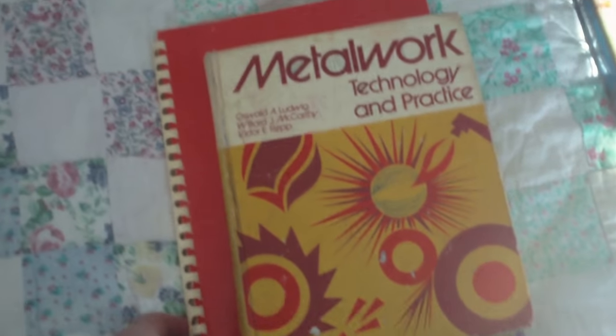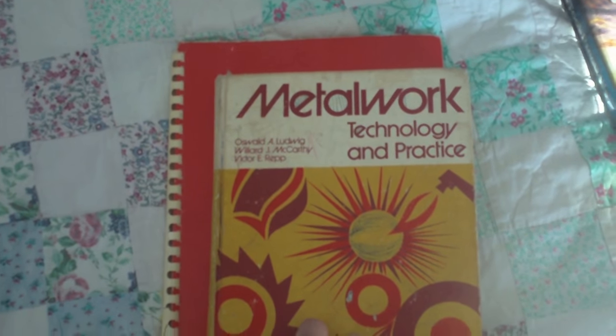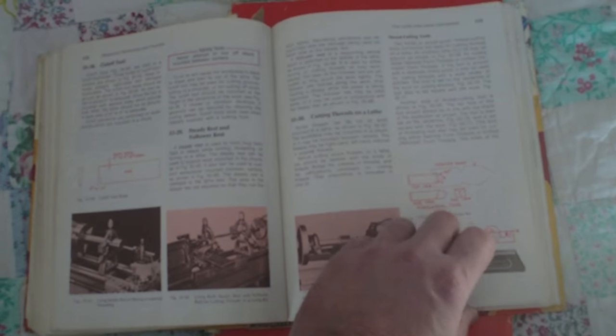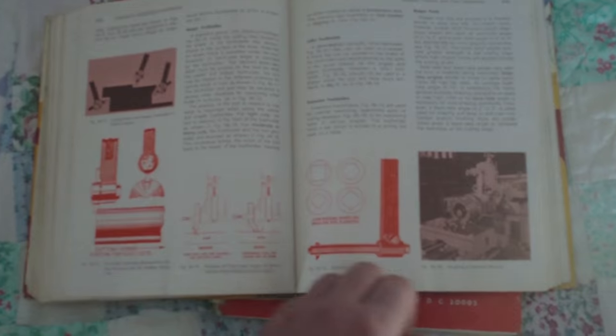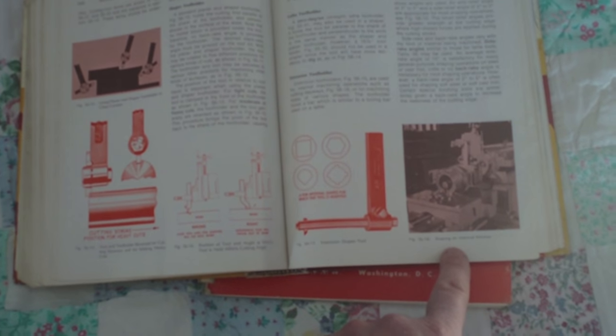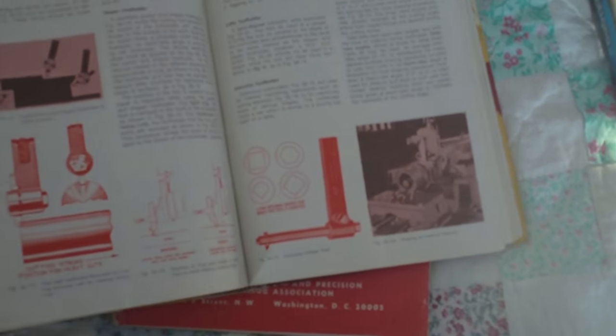At the same time I acquired that, I got this book which I was just going through recently again: 'Metalwork, Technology, and Practice.' This is kind of a neat book because it isn't just about machining — it covers pretty much all different types of metalwork. There are chapters on heat treating, threads, cutting metal, working with sheet metal, measuring, and explanations of different industrial processes. It starts out basically talking about how steel is made — the different processes, how they turn ore into different metals. In the back we get into more specific machine-related stuff. That's actually a shaper — shaping an internal keyway on an old shaper. This is copyright 1975, so it would have been right around when the school opened.